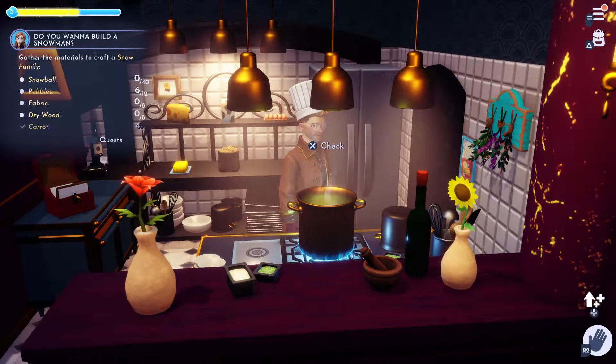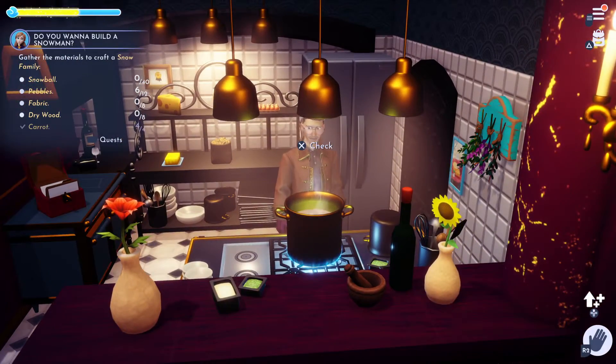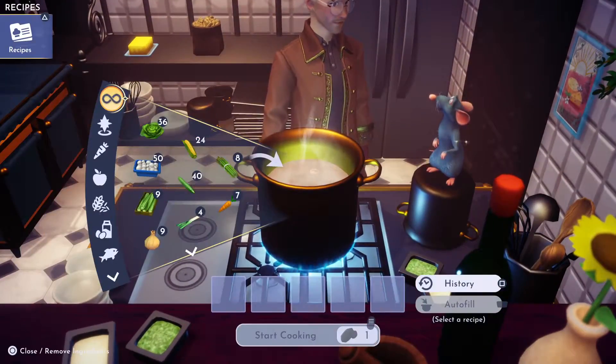Hi-ho! No, we're not going to sing a song. We're going to make Snow White's Gooseberry Pie. How's that? Would that suffice? I hope so.